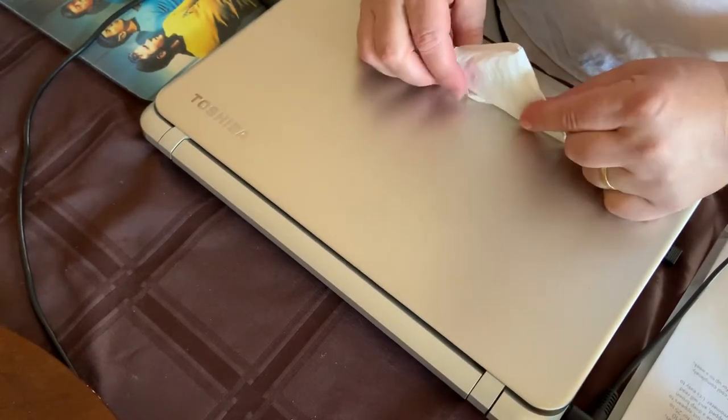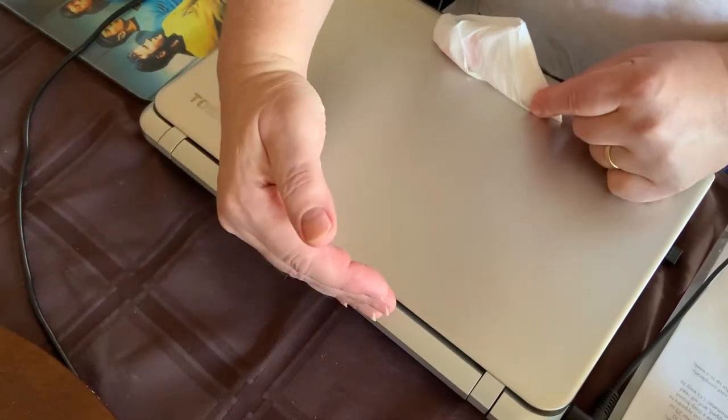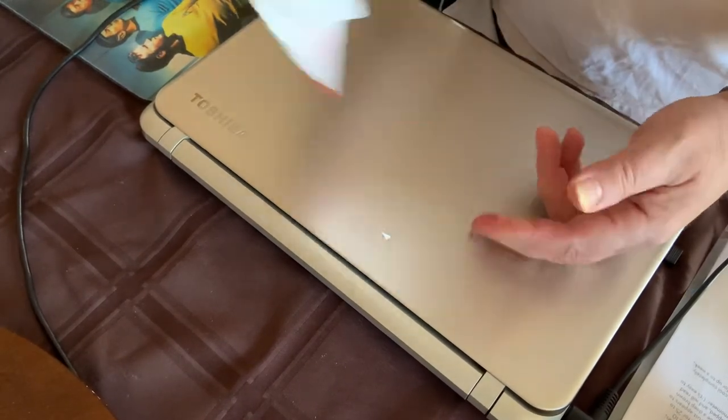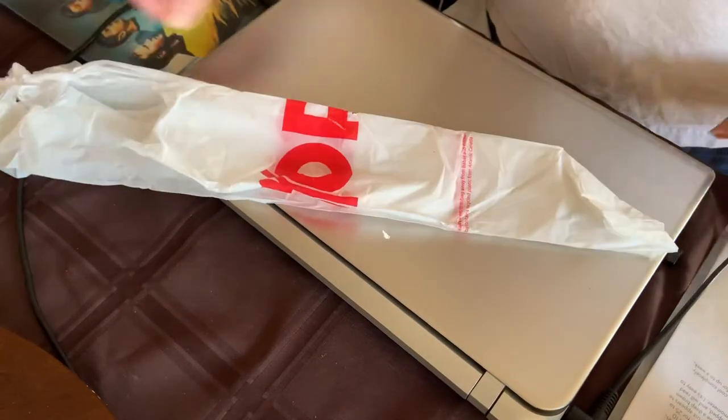You can keep them in a drawer — imagine having two dozen in a drawer taking up only a few inches. Put them in your pocket, and when you need the bag, just pull it out, give it a shake, and your bag is ready to go. Enjoy!